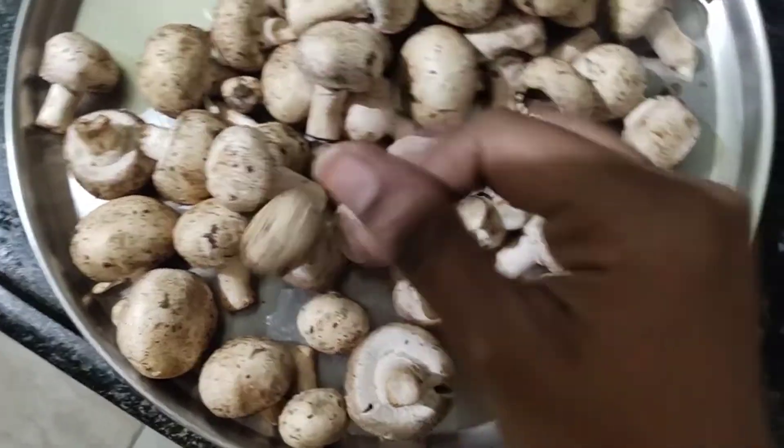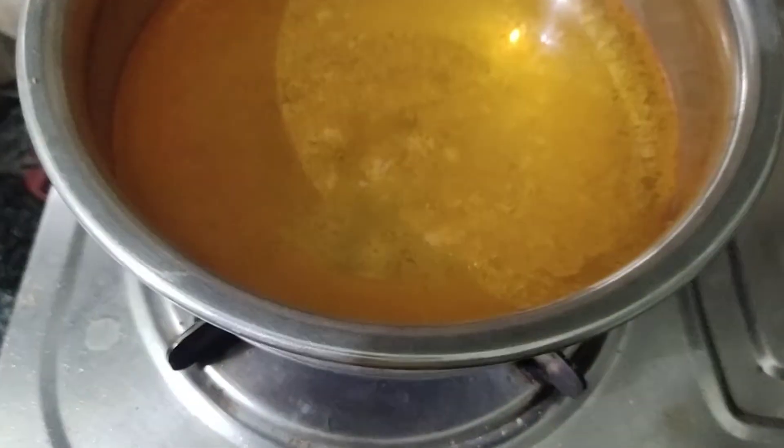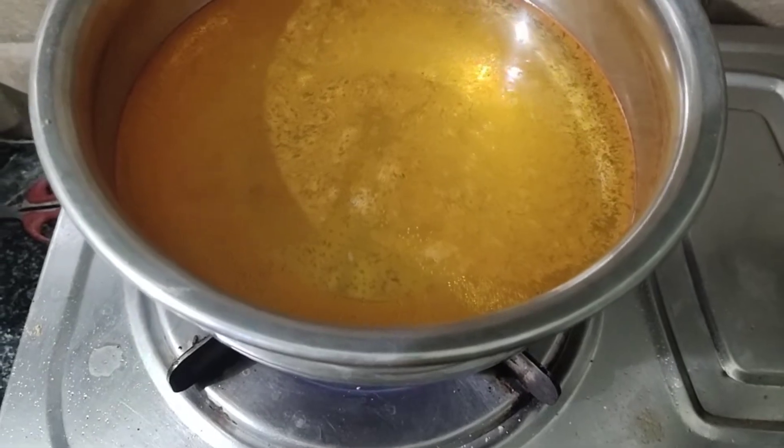Hello everyone! Welcome back to my channel! I am going to show you how to make mushroom biryani.